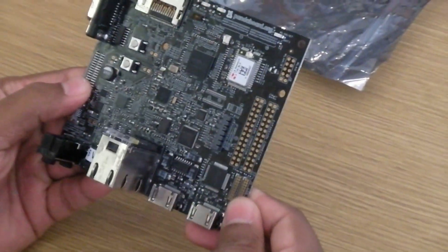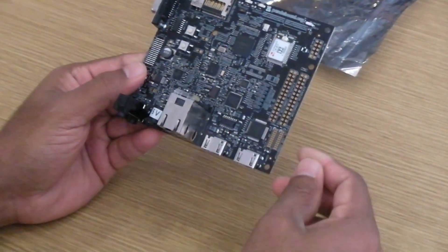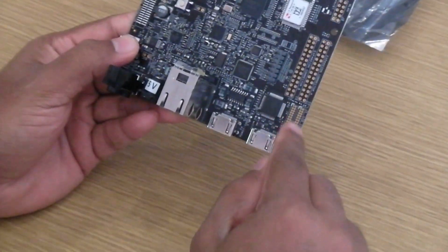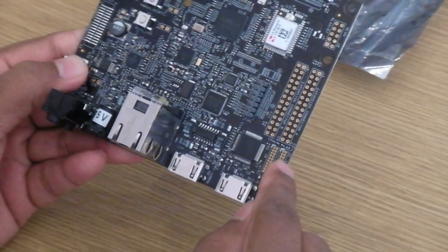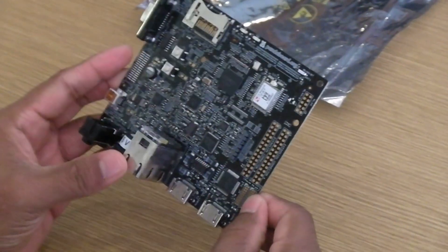In addition, we've made some improvements in terms of connecting to external displays. For example, the DPI display — the Display Parallel Interface — can be easily connected to hook up to a third-party display without having to populate resistors on the back of the board.